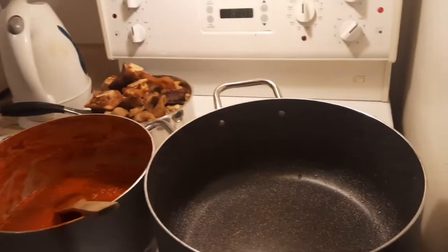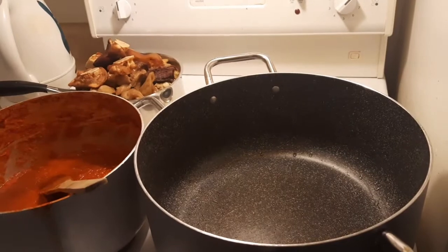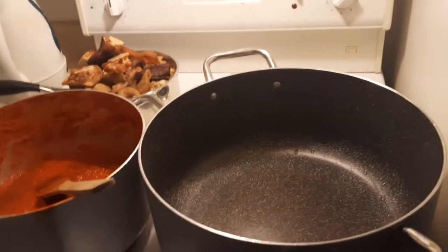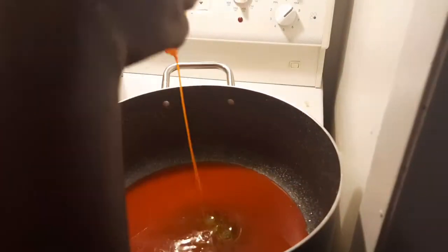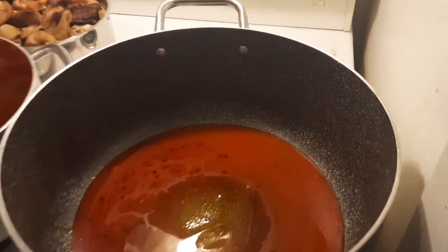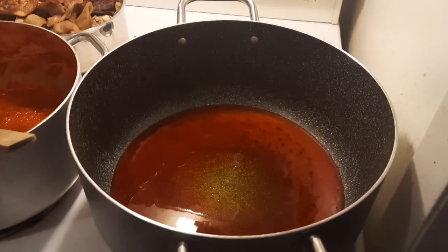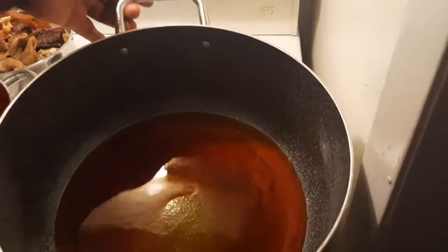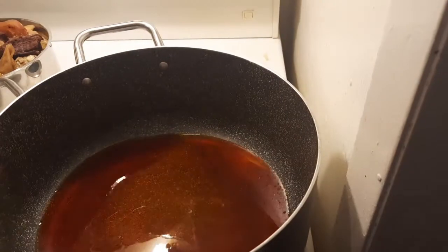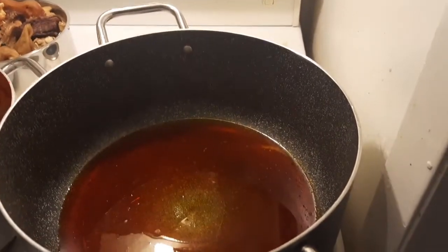Hello beautiful people. You are welcome back to my channel. Thank you so much guys for coming back. In today's video, we are going to continue the soup we were making the other day. I posted bitter leaf soup, so this is the continuation. I didn't want the video to be too long, so I made that one a different video and today we are going to continue with the egusi soup.